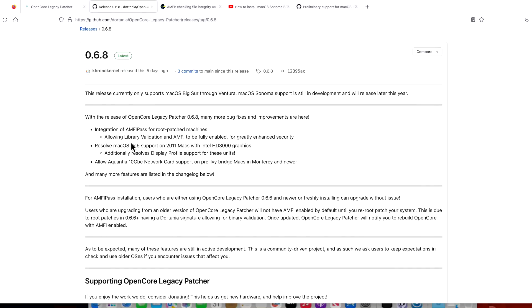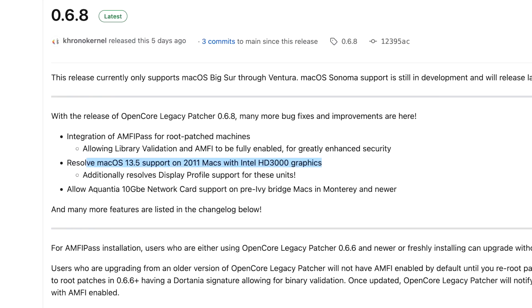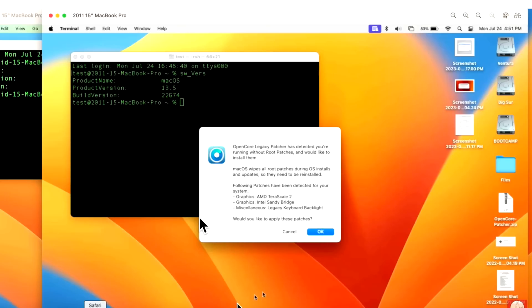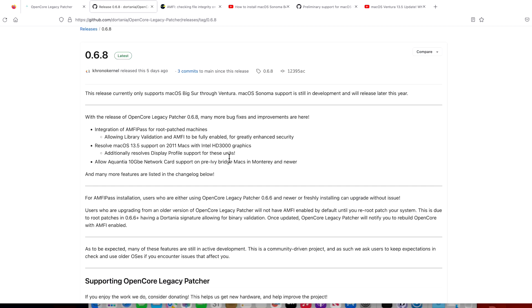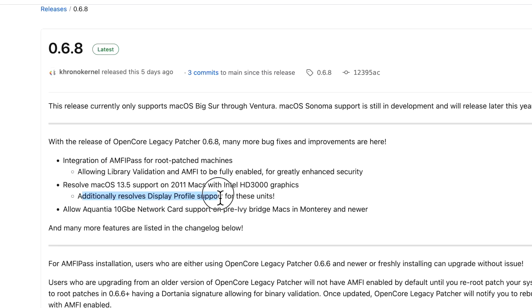The next highlight is the macOS Ventura 13.5 issue. In my Ventura 13.5 update video I covered the issue with my 2011 15-inch MacBook Pro and walked through how to revert patches in Recovery to boot the Mac back up. We'll go over how to fix that 2011 MacBook Pro in the walkthroughs. There's also a fix resolving a display profile issue for HD3000 graphics, and another addition of 10 Gigabit Ethernet network card support for pre-Ivy Bridge Macs on Monterey and newer.